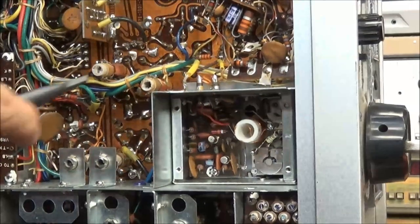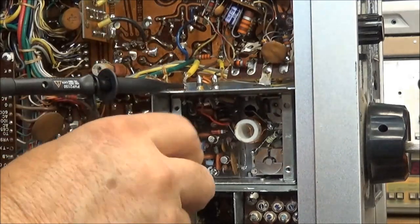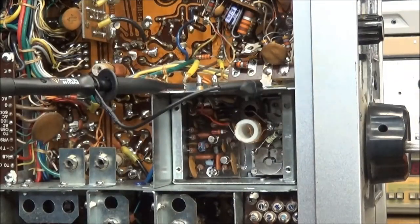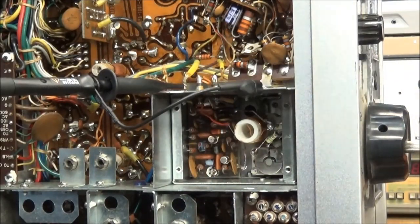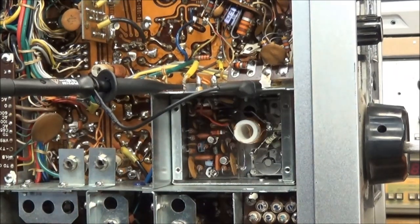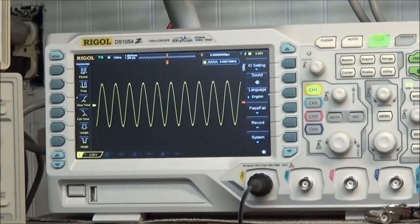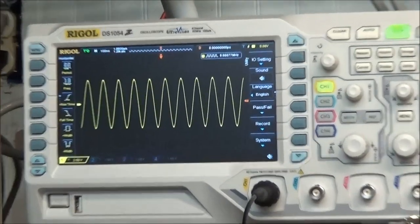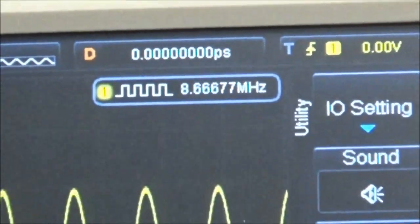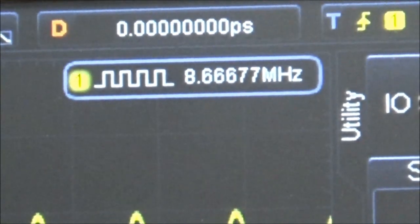I'll just tack that on for right now and go back to do a good solder loop. Connecting the scope back up, plugging it in, turning the unit on — now we have output on the VFO at 8.66677 MHz.